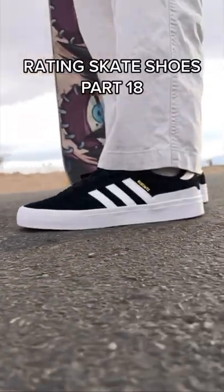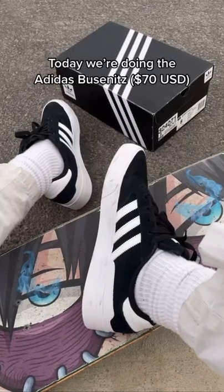Rating Skate Shoes part 18. Today we're doing the Adidas Bucenics.